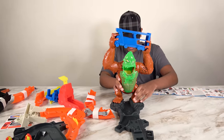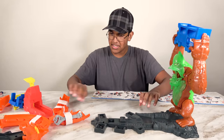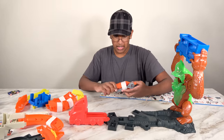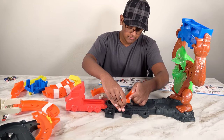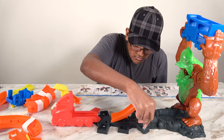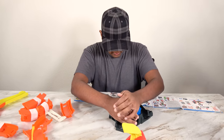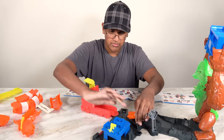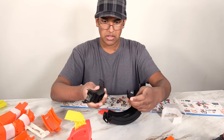So the gorilla will go right here, and the gorilla will be turned to the side. This track will connect right here. This track will attach right here. Now we're going to need this, and this will attach onto this side. Now we have this giant loop-de-loop.